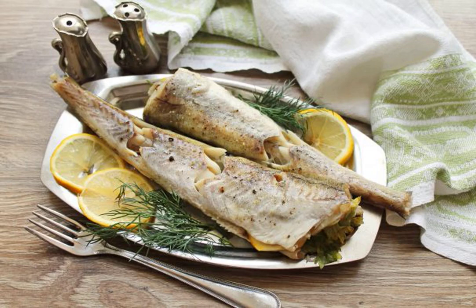A quick dish of Pollock, almost without a single drop of oil, with the aroma of lemon and parsley, will appeal to everyone without exception. In addition, it is prepared very simply. So take the recipe into service.